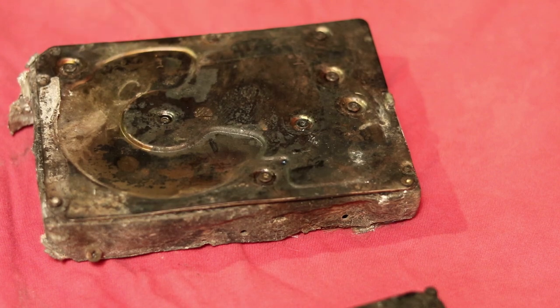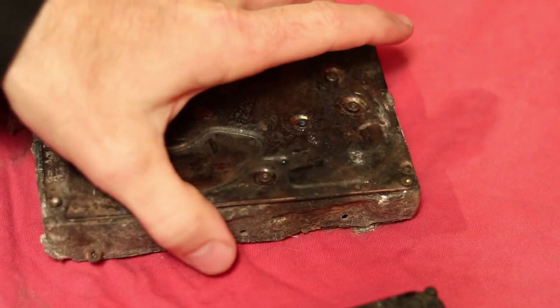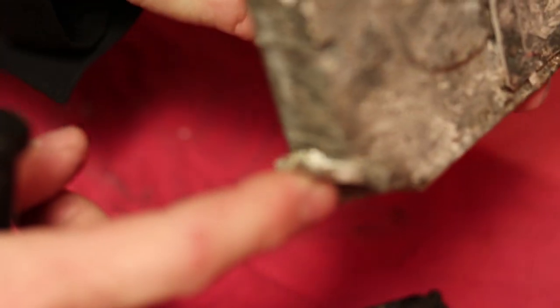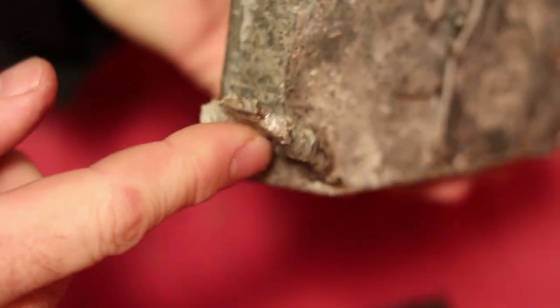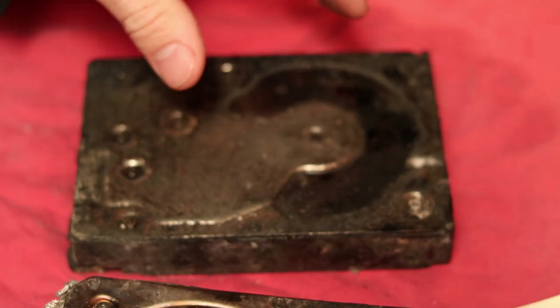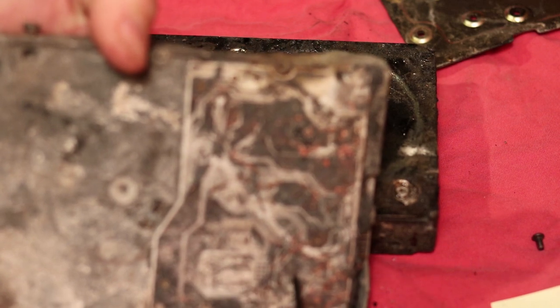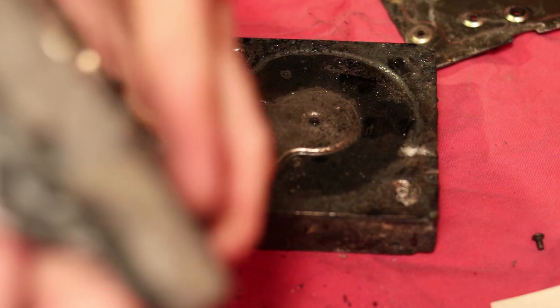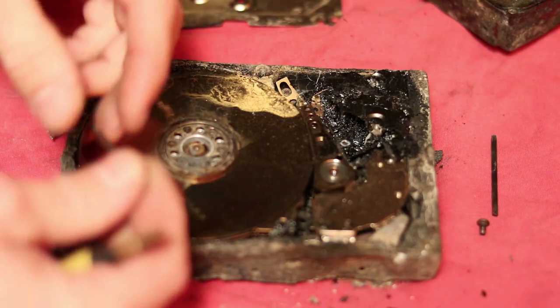We'll start with the worst one. As you can see, it got so hot that the aluminum here was melting and got deformed. It must have been laying up against something and it just pushed the aluminum to the side. These things are super scorched. Let's pull all these screws apart and see what it looks like inside. You can't see any chips on here — they're completely scorched. The entire board is scorched, though there are some chips on the back side.